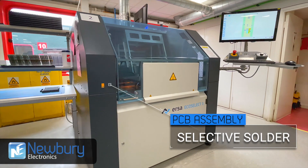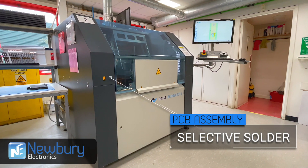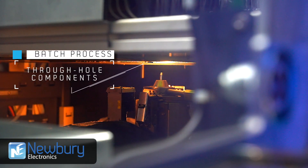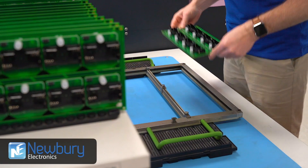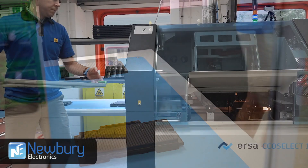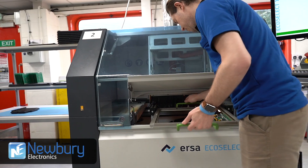Newbury Electronics currently has two machines capable of batch soldering through-hole PCB assemblies by a process called selective soldering. Selective soldering in batches provides consistency, maintaining quality and lowering costs for through-hole PCB assemblies. We can process multiple boards at a time with the ability to switch between jobs quickly and efficiently.